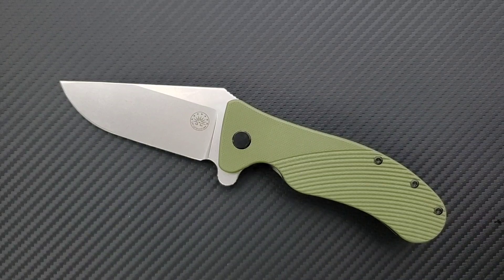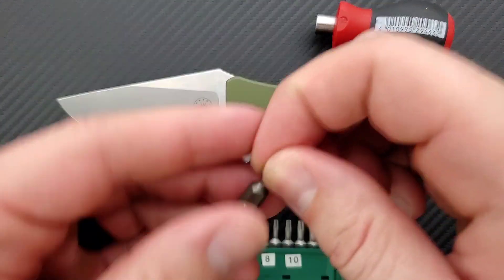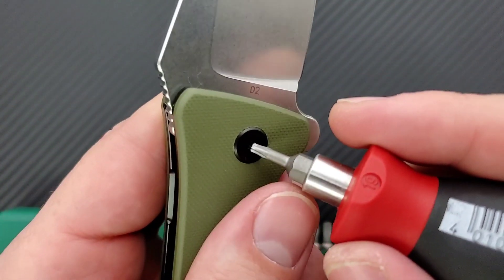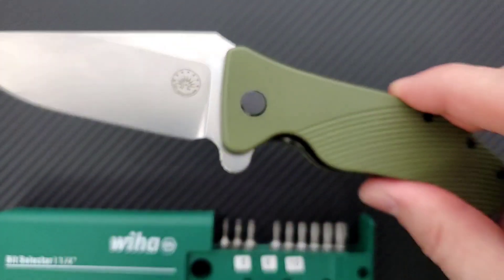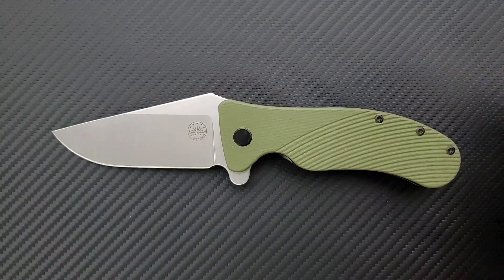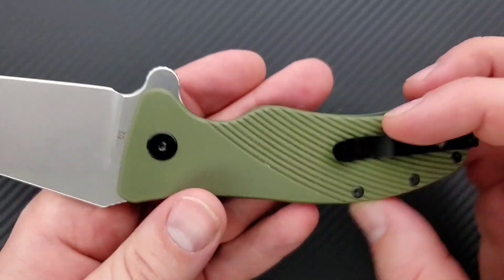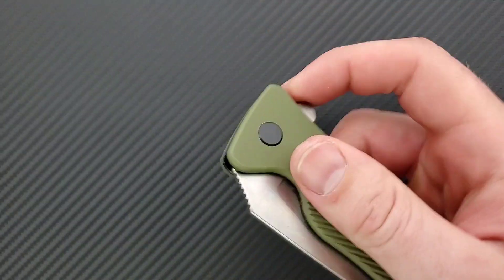Let's go ahead and do the hardware check. The tools I use can be found in the description — very inexpensive and very recommendable. Let's use the T8 pivot. The body screws are also T8, which is wonderful. I talked with the gentleman from Off Grid Knives about that and I was so excited. There are three body screws, which is one more than I generally like, but I'll take three T8 body screws over two T6 body screws just to not have to deal with those itty bitty tiny heads. T6 strips easier than T8, and the bits are easier to bend and break out. That's just my experience. Fantastic.